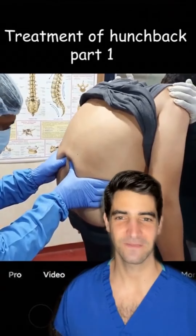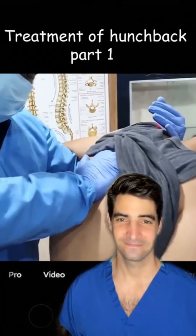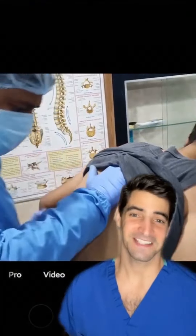I keep getting tagged in these videos. And yes, this may be a treatment for pain, but it's not going to correct a deformity. And the sounds don't even sound that real.